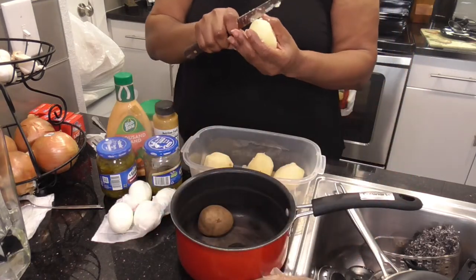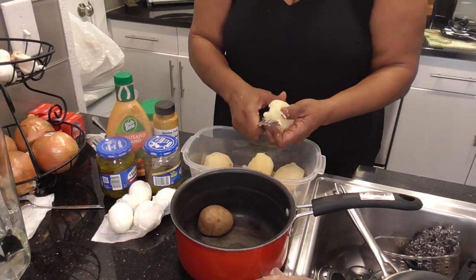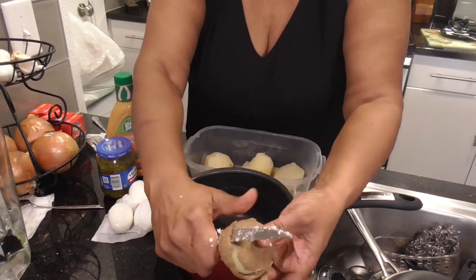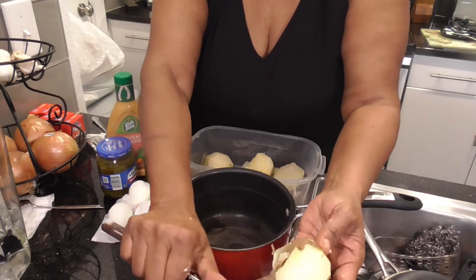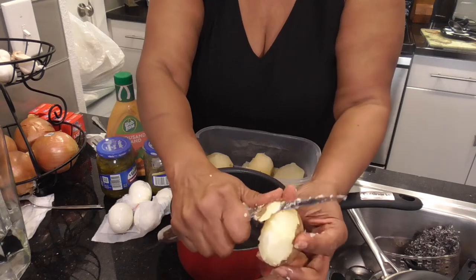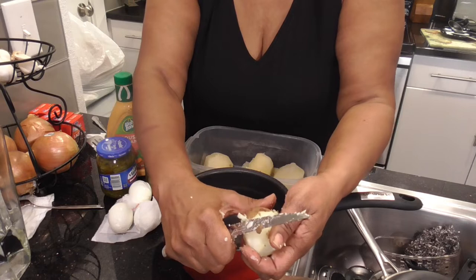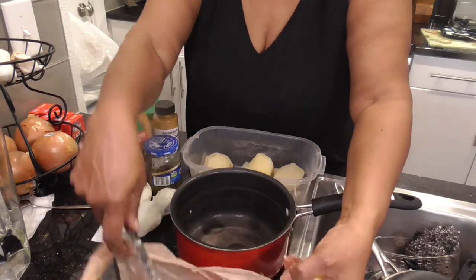Y'all, there is some good Christmas music going on in the background. I try to get it as low as I can, but YouTube back office, they can hear everything. This is the last potato. That girl Alexa be playing that music. All right, y'all, here goes — here comes the real deal about this potato salad.